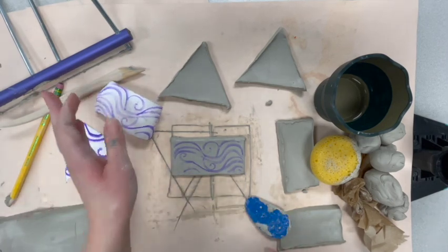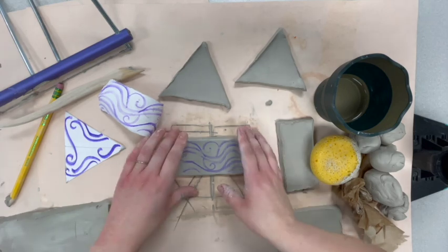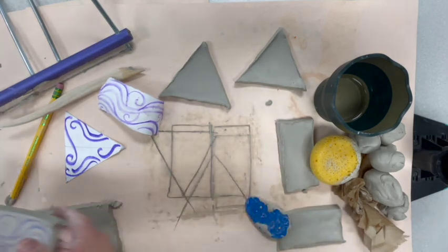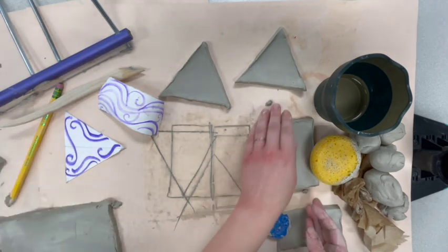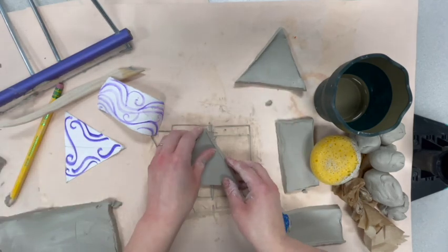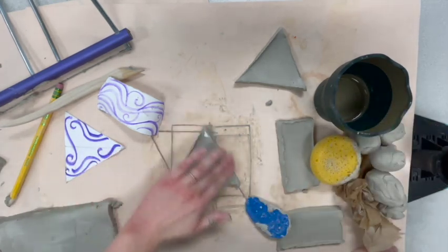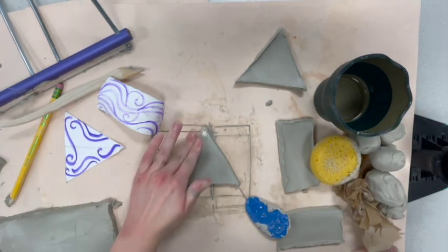I didn't rub it as much there, but it still came in pretty good. So that's kind of nice — I have my design on there ready to go. I'm going to go ahead and clean up the rest of my slabs and transfer that top marker design. We'll catch you guys in just a sec.